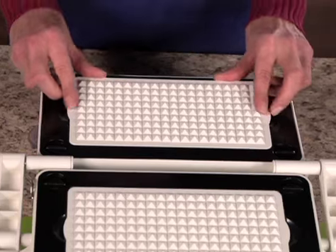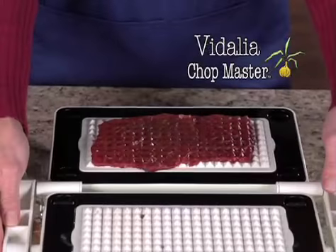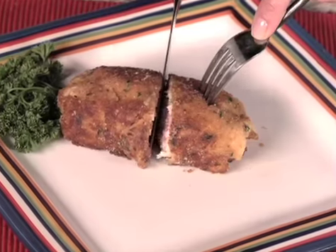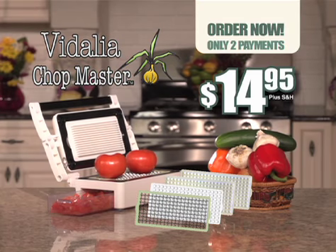Order now and you'll also get the exclusive marinating attachment absolutely free. Tenderize and marinate your meat in seconds — press, it pounds, tenderizes, and infuses with flavor almost instantly. You get it all for just two payments of only $14.95.